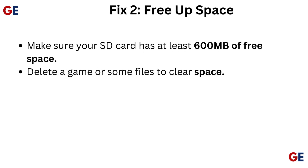Fix 2: Free up space. Make sure your SD card has at least 600MB of free space. Delete a game or some files to clear space.